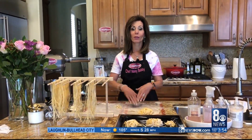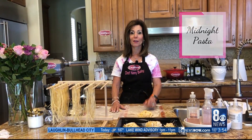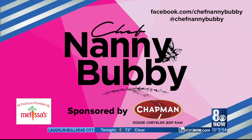It is so easy and fun to make, as you can see. If you tune in two weeks from now, I'm going to show you how we turn this pasta into what's called midnight pasta — we're going to shoot it right now as our series two. Tune in in two weeks. Have a great weekend, everyone. Check out Chef Nanny Bubbies on Facebook and Instagram, and thanks to Chapman Automotive for sponsoring that segment. We'll be right back.